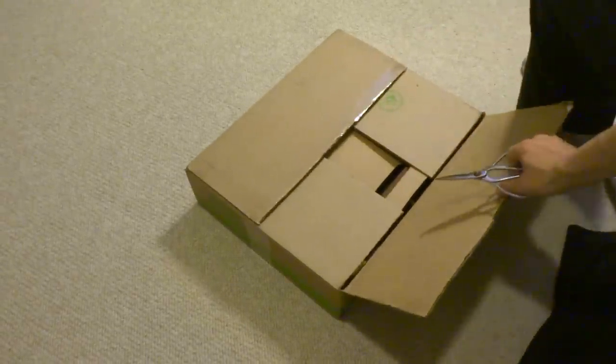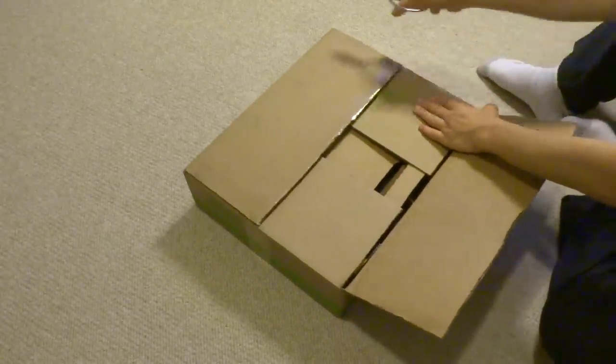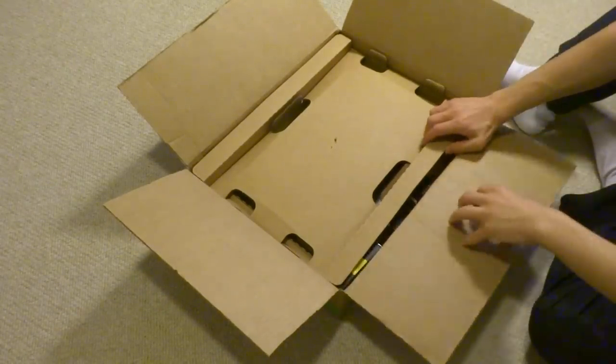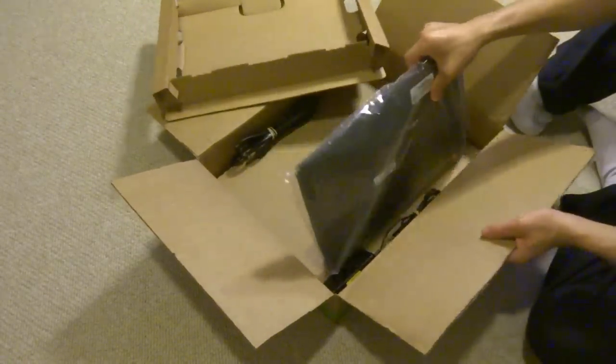Let me make sure the camera is still recording — yep, it is. So I wonder what we have in here. I wonder what kind of laptop this is. I think either a Mac or something.